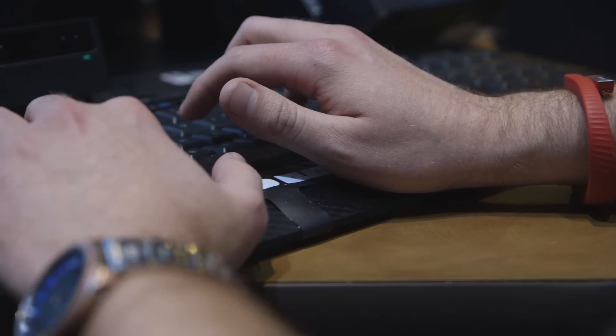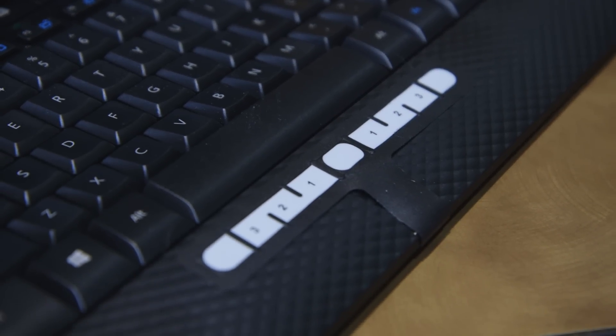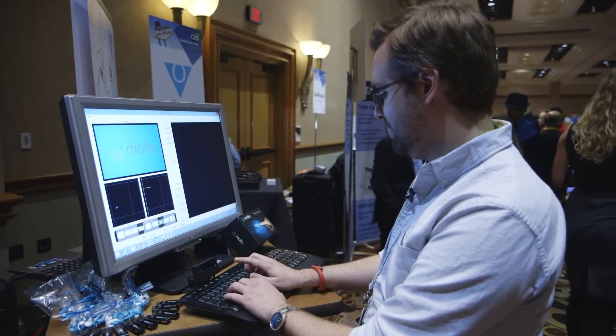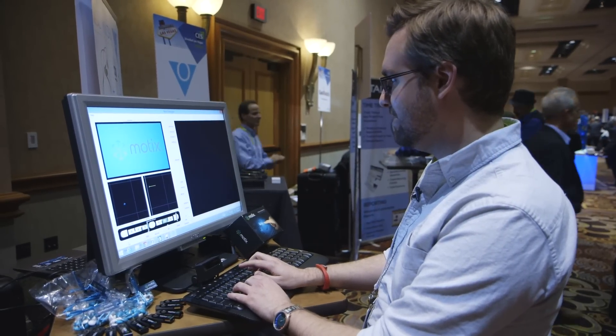Basically your thumb rests on this digital pad, and based on where on the pad it is, that's how sensitive your finger is going to be. So you can move more extreme here, and fine-tune it as you slide your thumb over.